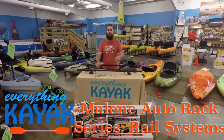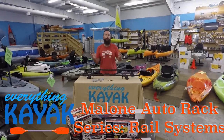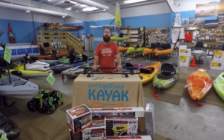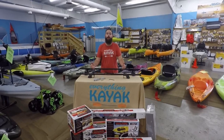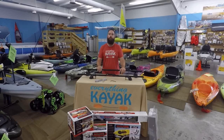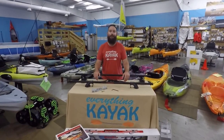Hey guys, I'm Edward with Everything Kayak. We want to thank you for watching our YouTube channel. Be sure to follow the channel and hit the notification bell so you can get updates whenever we're putting up new videos. If you like the video, give it a thumbs up and comment if you have any further questions or something you want to talk about.